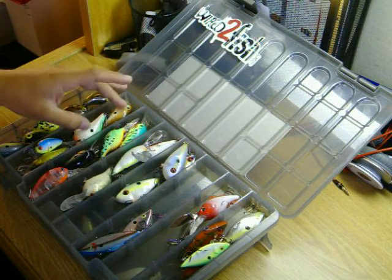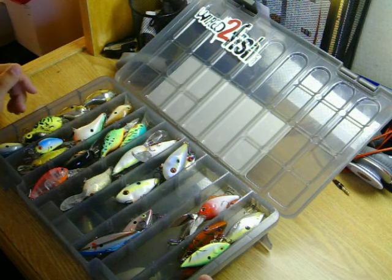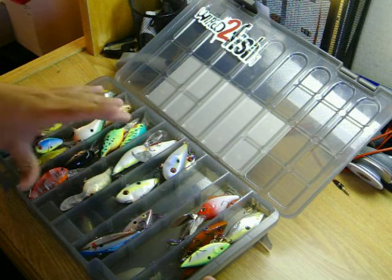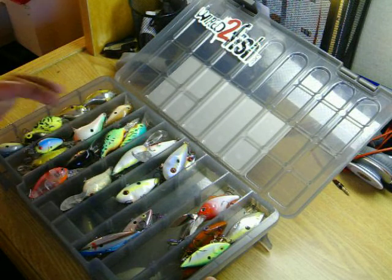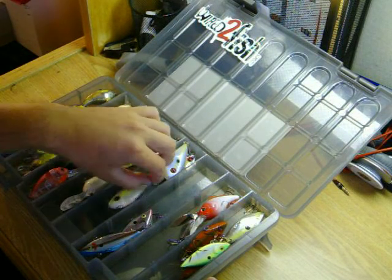I've also got a few Rapalas and an off-brand no-name shallow diver. Here I've got my medium to deep diving cranks — most of these are no-name. I've got a Cotton Cordell here, and these here are my Bill Newman's. For what you pay for them, they're not bad.